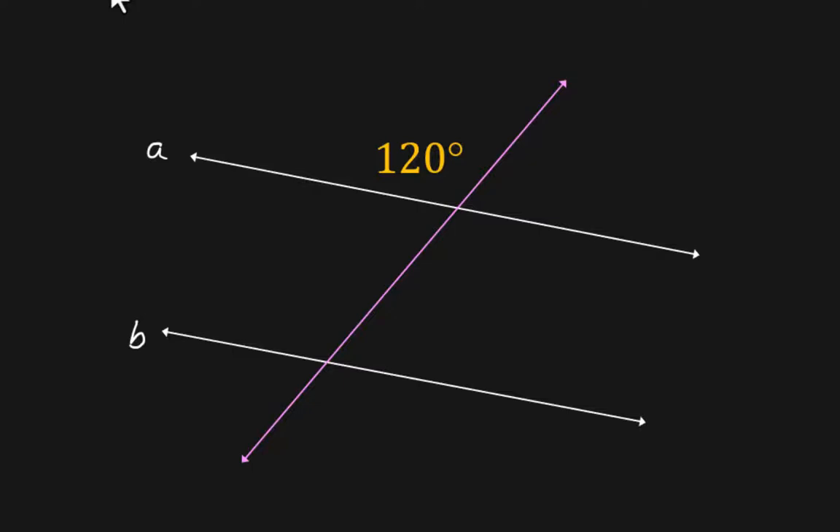We have two parallel lines with a transversal — the transversal is the pink line. How do you know they're parallel? If there are no markings, you may see something that says A is parallel to B and then you can just work with that. Parallel lines with a transversal — you may have already learned vocabulary around that. Today we're just going to look at the math.